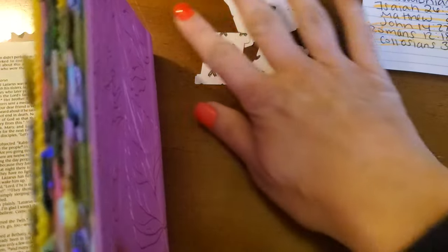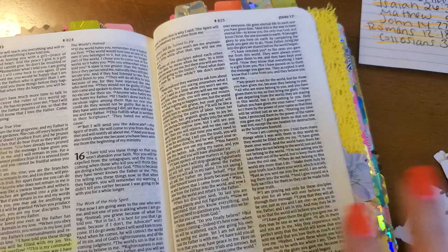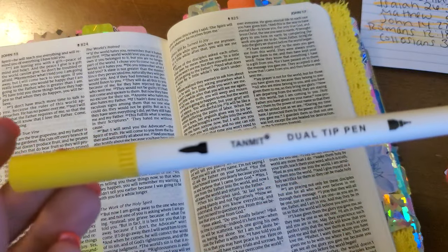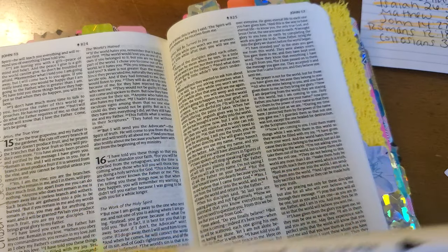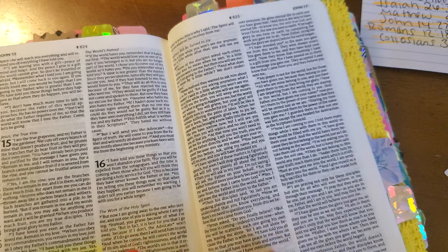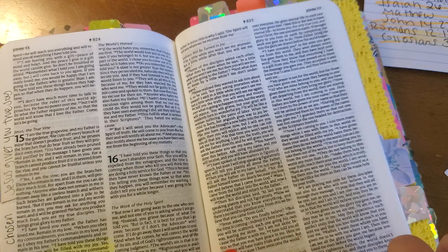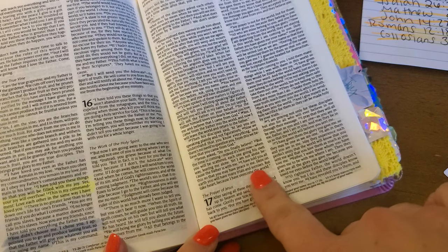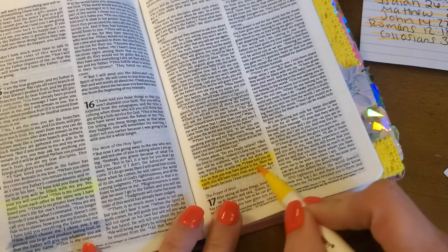If you are a mom and you can empathize with me and you've experienced things like this, please comment below and encourage me. John 16:33 — I'm just using a dual-tip marker, thick on one side, which works really well as a highlighter. 'I have told you all this so that you may have peace in me. Here on earth you will have many trials and sorrows. But take heart, because I have overcome the world.' I absolutely love that verse.